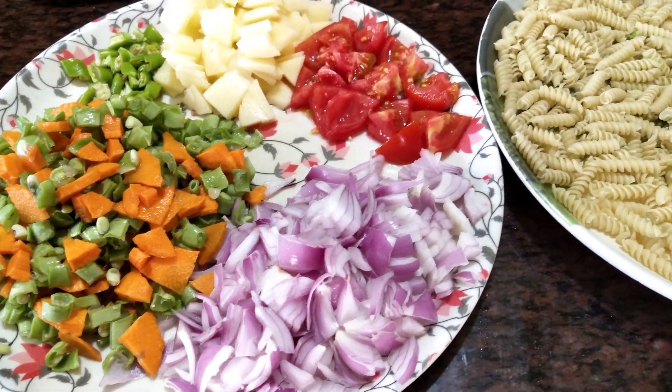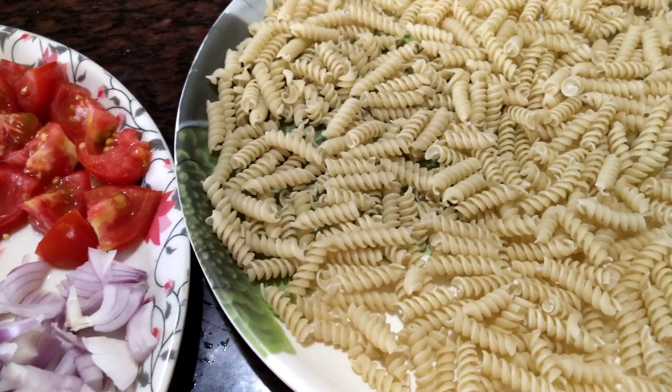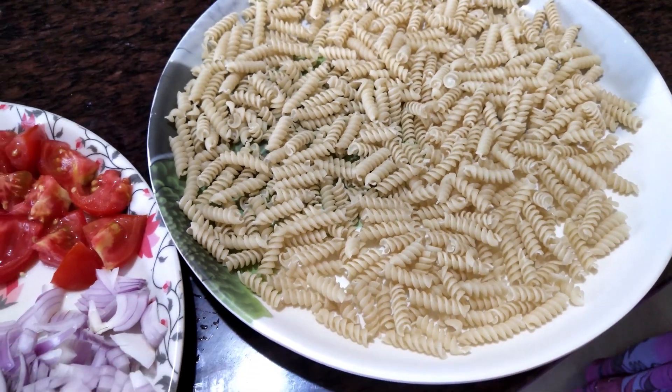Hello friends! Welcome back to Sweetie TV! Let's show you a pasta recipe.